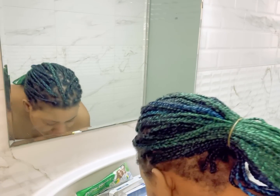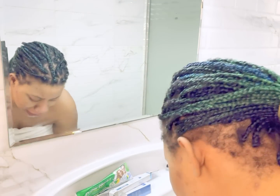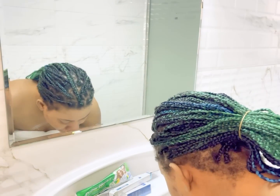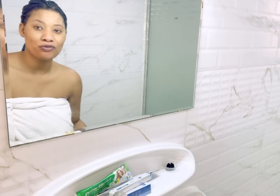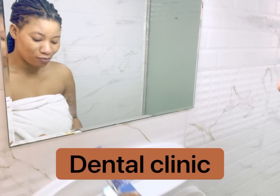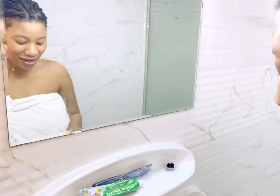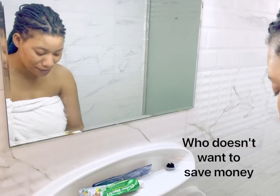I am bringing this to you because I have tried it and it's working for me very well — under two days I can see the difference my teeth has become. I've always wanted to go for a teeth whitening session at a dental place, but I just discovered that using this is going to save me a lot of money. The result is amazing.